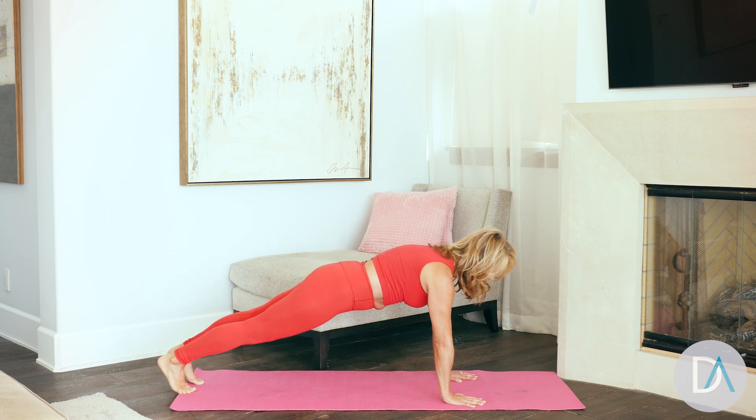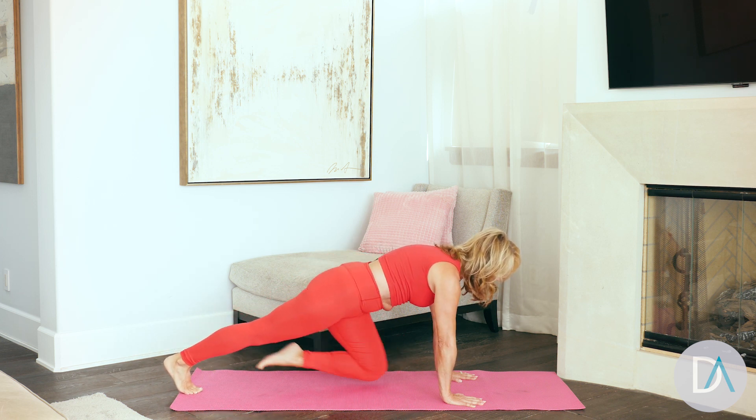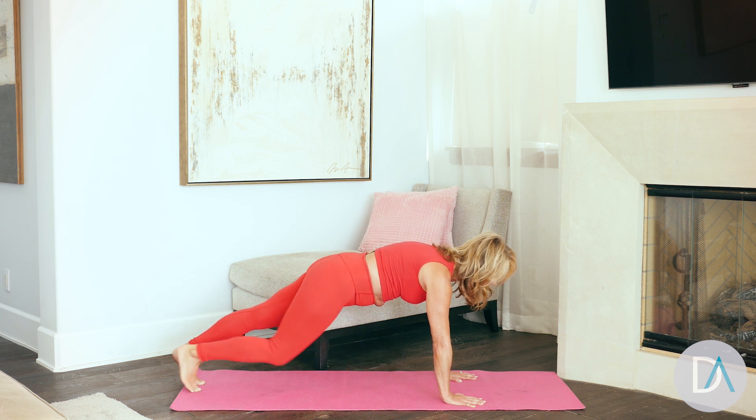Come on, you can do it. Really strong body, strong mind — because you are worth it. Two more. Last one.